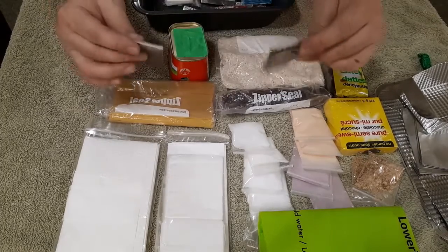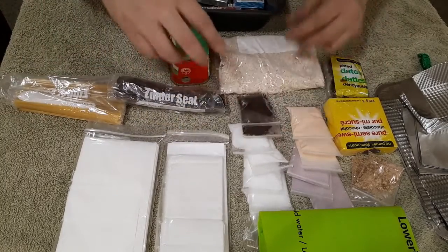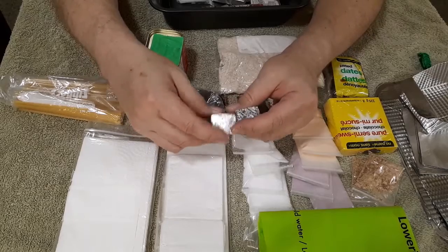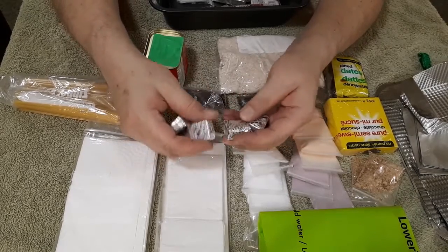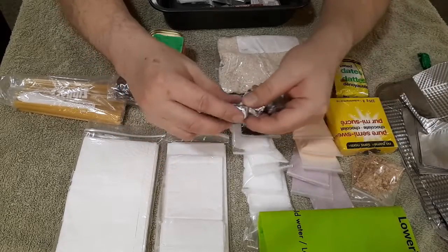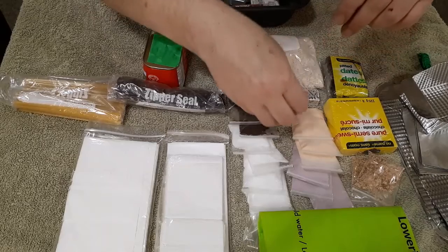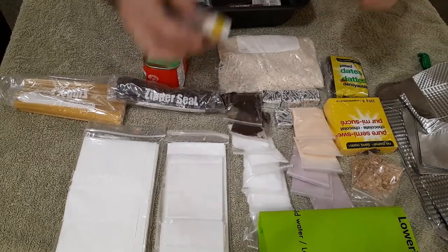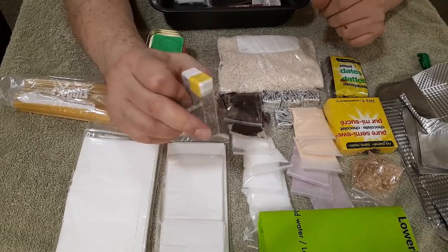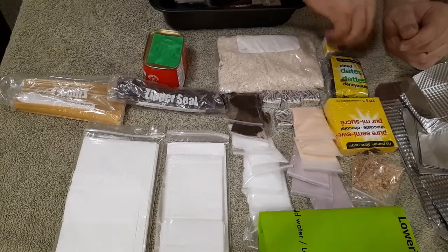There are two coffee packets to go with the sugar — I'm not big on coffee. Then we have four bouillon cubes: vegetable stock — in a nod to vegetables in all of this, I put in four vegetable stock cubes. And there's a salt and pepper shaker — salt and pepper mixed together in a tic-tac container. You pop that open and there's salt and pepper for your cooking.